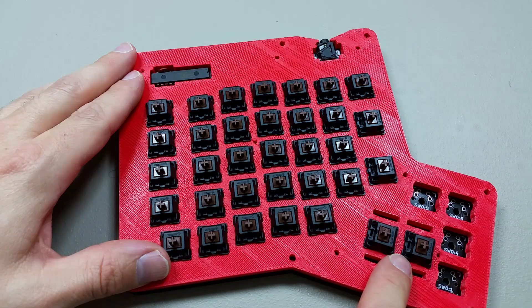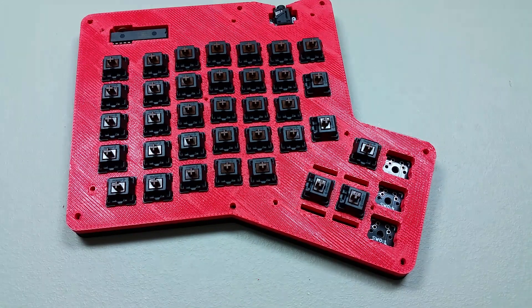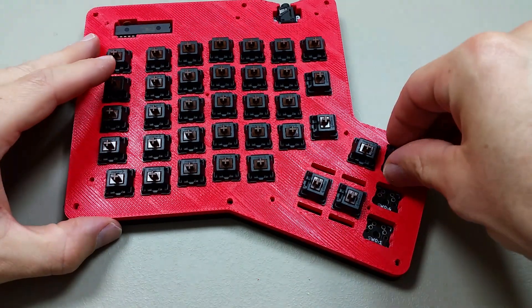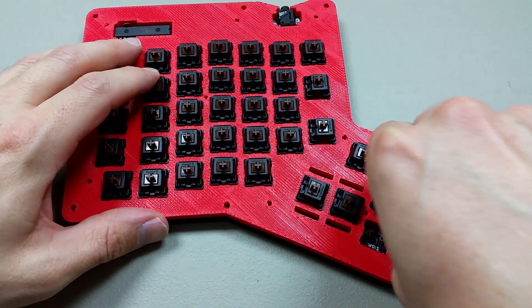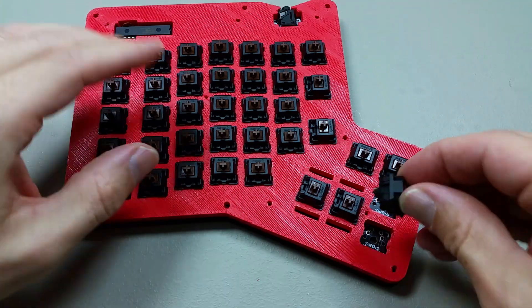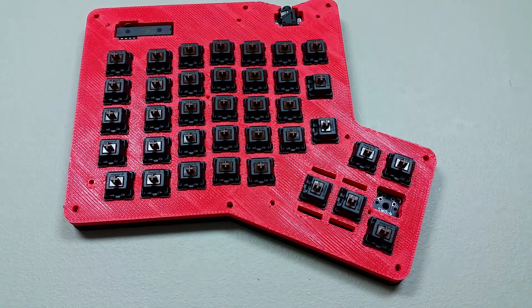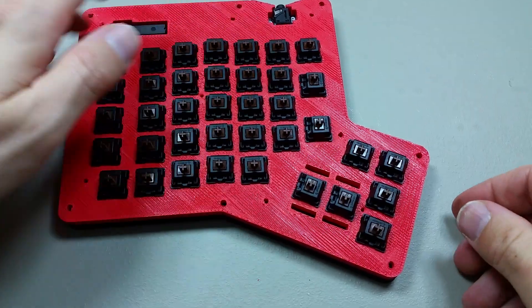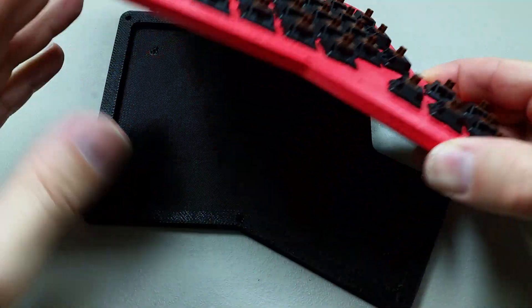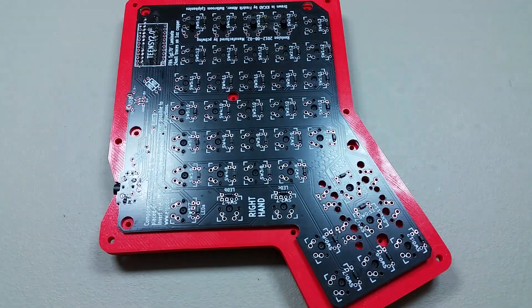So these two were pointing that way. Almost done. I'm going to take off the bottom plate, make sure I get all these pressed in. I'm going to heat up the soldering iron.